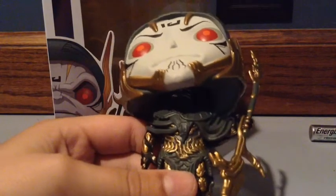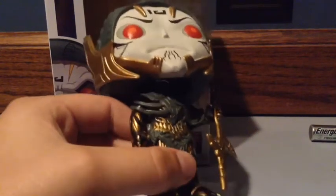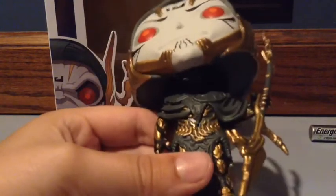We have the cloak — the ripped-up cloak — which I very much love how Marvel and Funko actually did that design. They could have done a full cloak, but I like how it's all torn to show him like he's been in battles, like this guy's tough and you don't want to mess with him.